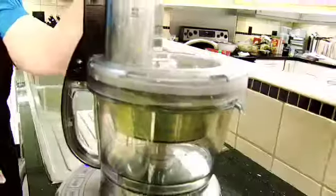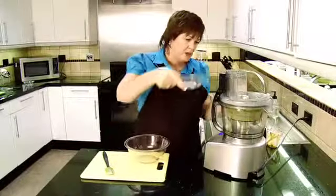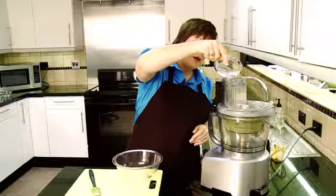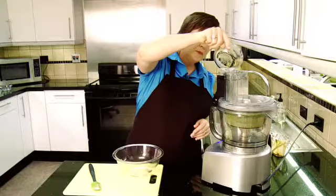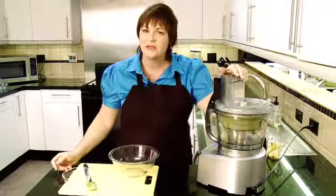Let's turn it on. And then this will come together very quickly. And then, while it's running, I'm slowly adding my water. Just give it another few seconds.